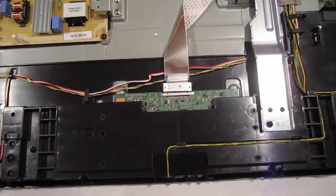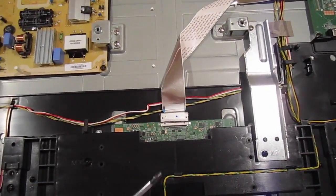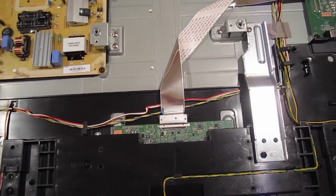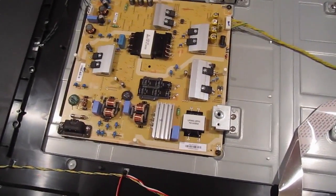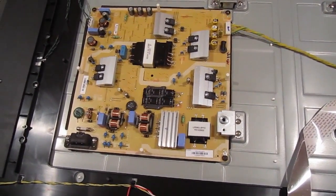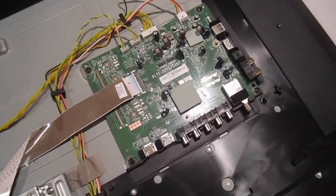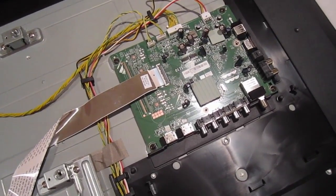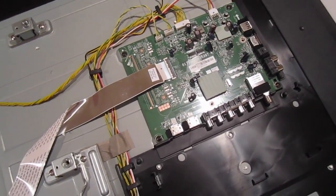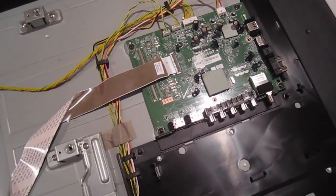A lot of times when you have picture issues, this is the board that goes bad, and even the LVDS cable sometimes goes bad, so this is something to look out for if you have picture problems. Your power supply unit deals with your power, so if you have no LED in the front of your TV and it's completely dead, it's most likely going to be your power supply. If your HDMI is not working or it's not turning on but you see some LED in front of the TV lighting up, it's most probably going to be your main board.